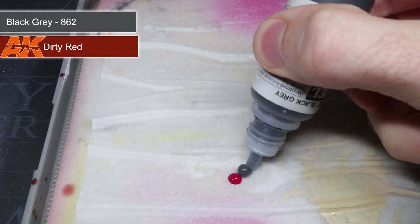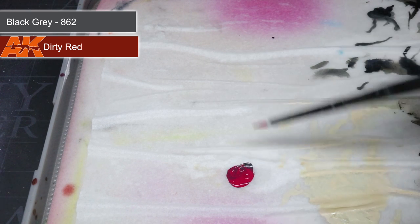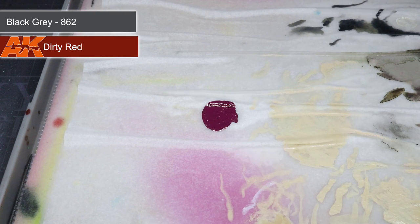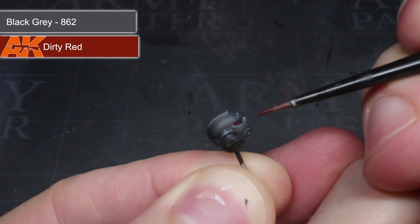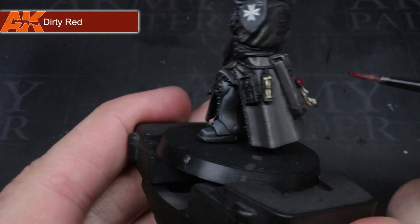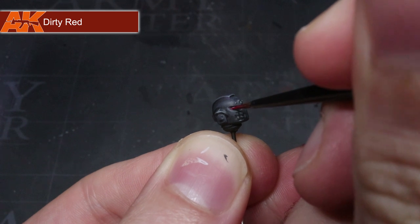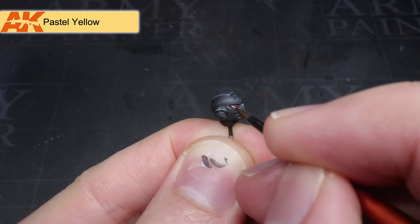The red areas of the model were the next to tackle — these included the lenses in the helmet, the wax of the purity seal, and the leather handle of the sword. All of these areas were painted with the same paints. I started by creating a dark red mixture using AK's Dirty Red mixed with some black grey in a 2 to 1 ratio, applied as an all-over base coat. Using pure Dirty Red, I began to pick out the raised details, and for the lenses I applied a horizontal line at the bottom, keeping the darker mixture visible at the top. Finally, a small dot of pastel yellow was added to the lens to create a point of light reflection.